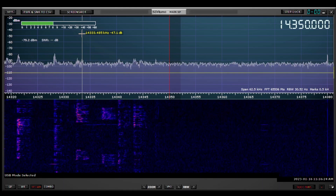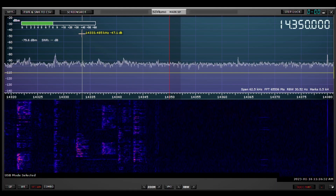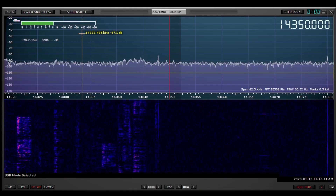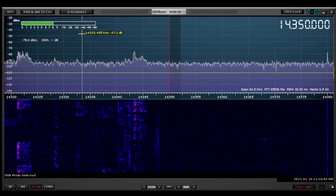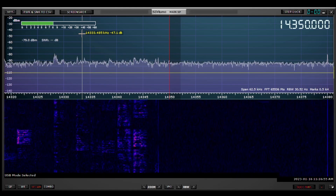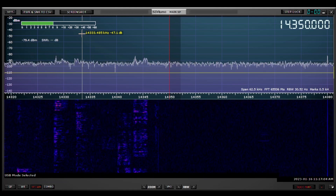Now you can see that the noise level actually increased when I turned on the preamp. As we established, the preamp itself is not contributing noise — this is just the amplification, unfortunately, of the antenna noise. It has now gone up to approximately minus 79 dBm. That shows you the gain of the preamp, which is rated at about 15 to 16 dB — it looks like about 15 dB, taking the difference between 91.5 and 78 or so.